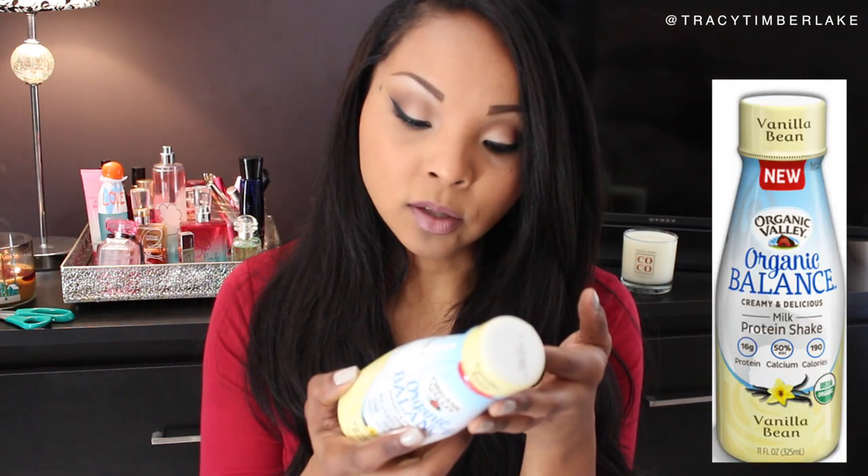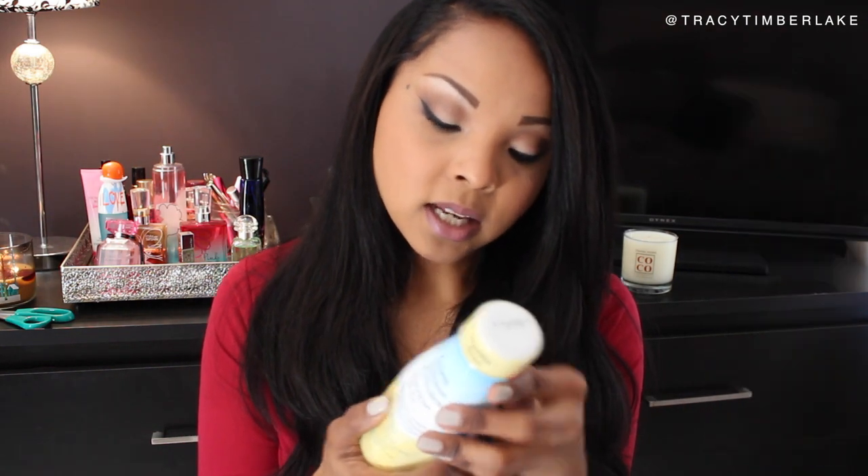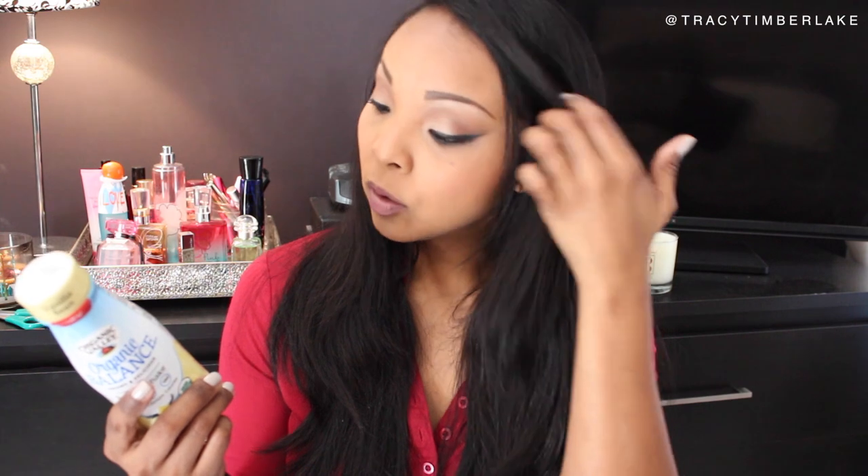This is an Organic Valley milk protein shake in vanilla bean flavor. It does contain 24 grams of carbohydrates, so if you're watching your carb intake this may not be the best for you. But it's basically a shake containing low-fat milk, cane sugar, vanilla, and stevia. That's a really good source of some protein in the morning if you don't have time to eat.